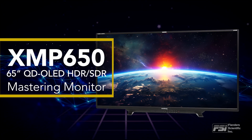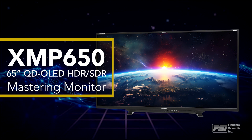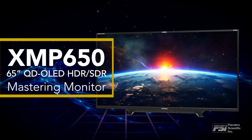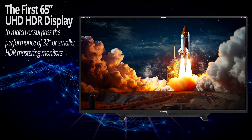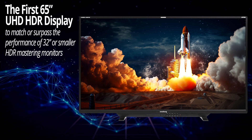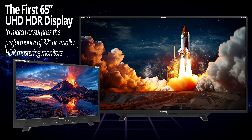The XMP650 is a 65-inch QD-OLED reference display specifically designed for the HDR and SDR content creation market. It signifies a paradigm shift in professional post-production as the first 65-inch UHD HDR display to match or surpass the performance typically only seen in 32-inch and smaller mastering monitors.